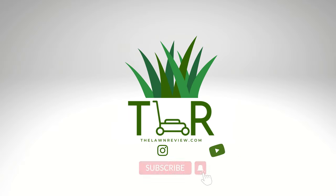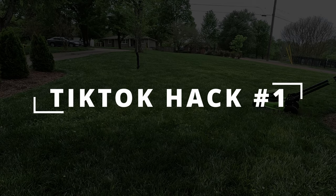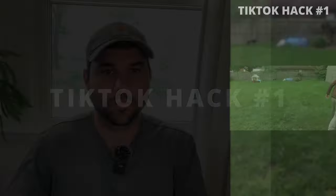You ever wondered if those TikTok lawn care hacks actually work? Well, we're about to find out. Let's get into it. Hey, what's up, internet?